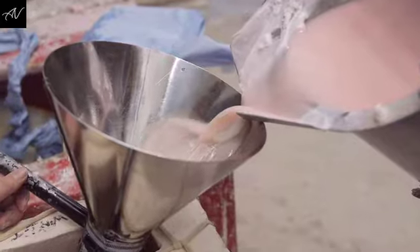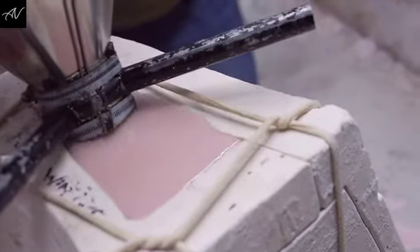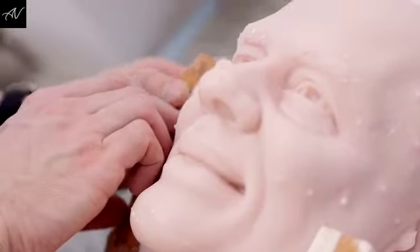The moulders use a 13-piece mould. This creates a negative of the sculpt and it allows us to pour the wax in. Once it's set, the mould is taken away from it and we're left with the wax head.